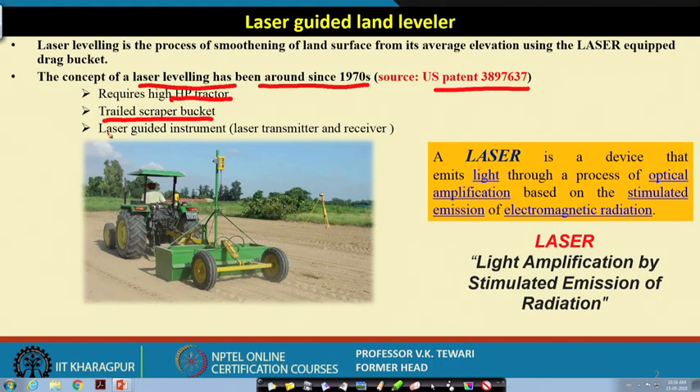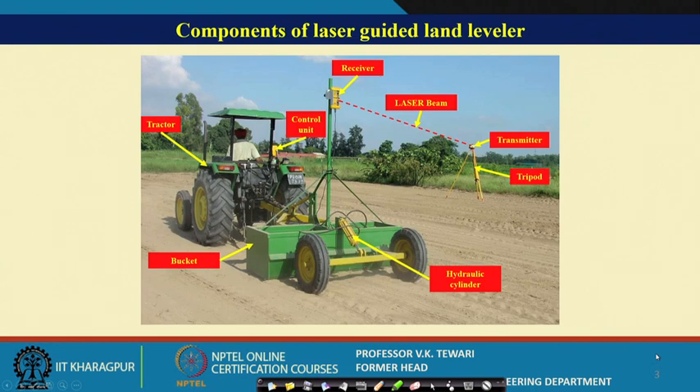The laser guided land leveller has a laser guided instrument with a laser transmitter and receiver. The main components are: the tractor as the power source, the control unit kept on the tractor, and the receiver mounted on a mast.